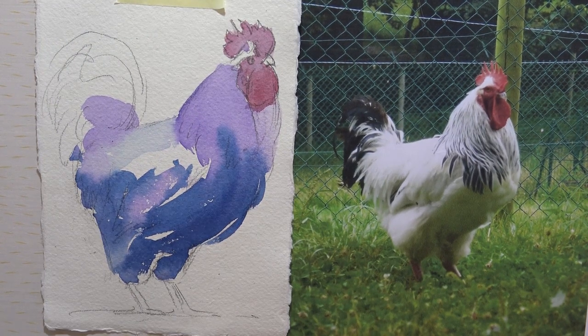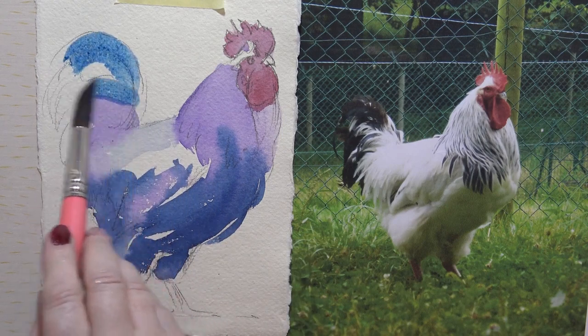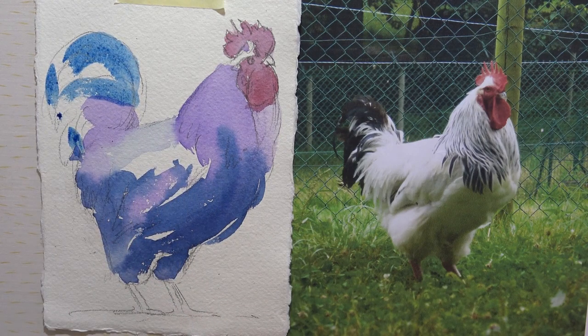That's dried nicely now, so we can do some of the darks — this is where it really starts to happen. I'm going to mix some Prussian blue, a little bit watery to start with just for a few highlights, and then I want some of that to bleed. Now I'm going in with a thick, thick Prussian blue and sepia, so it's almost black.